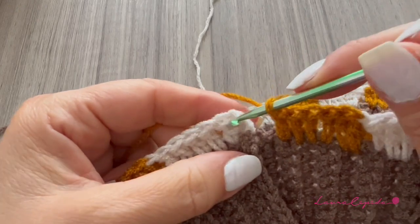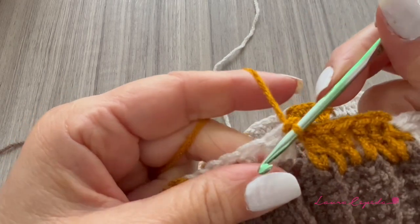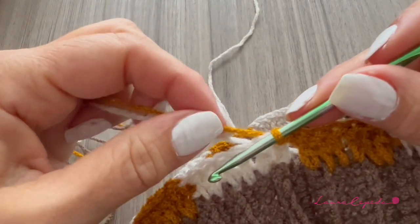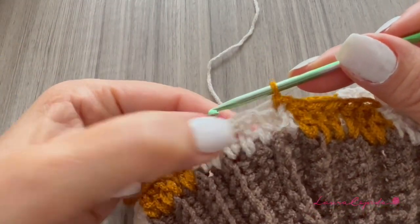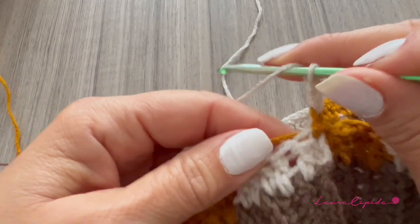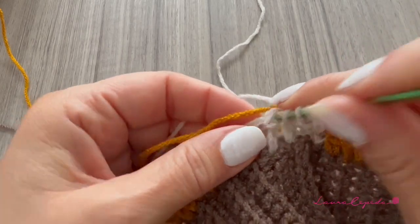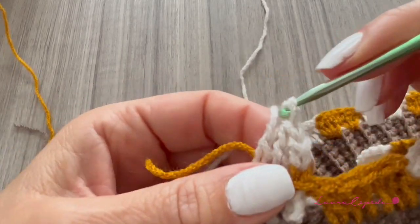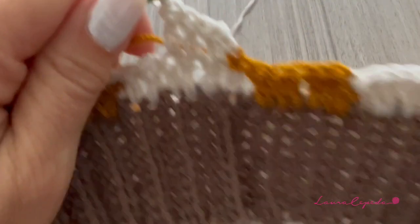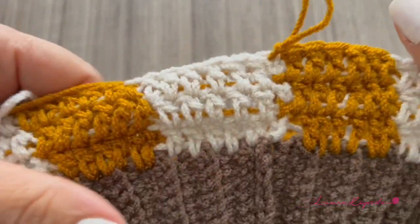I finished the row and perfectly alternated the colors: beige, mustard, beige, mustard. I didn't have the exact count so I will leave one stitch empty. Now I will continue filling the spaces with the corresponding color — for example here with the beige, continuing with more rows in beige. This is how we alternate until we get a square of the same color, keeping the other thread on hold.